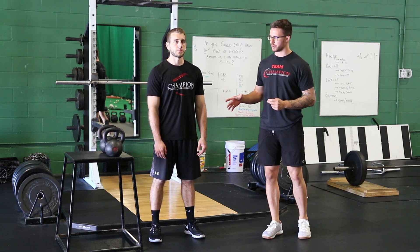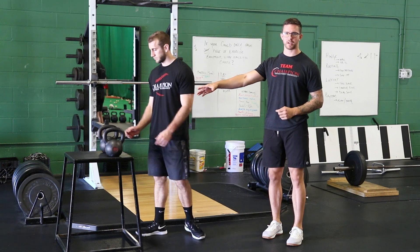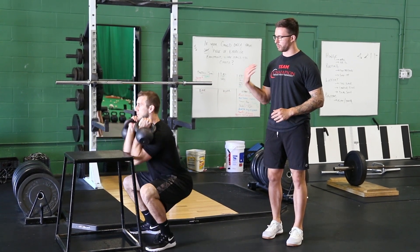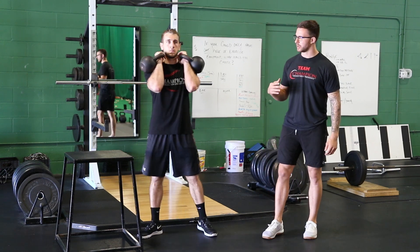The easiest way to get started is to have your kettlebells set up on a box and pick them up right from there. Drew is going to step through and pull both kettlebells up to the rack position.